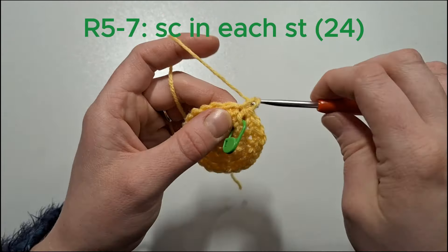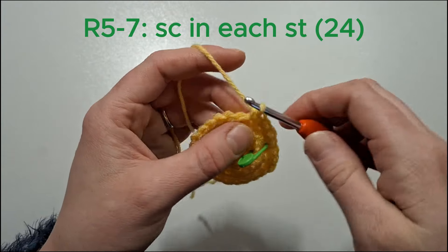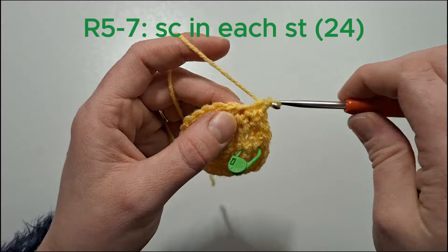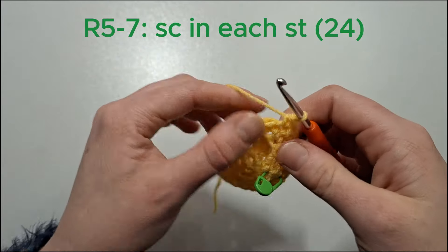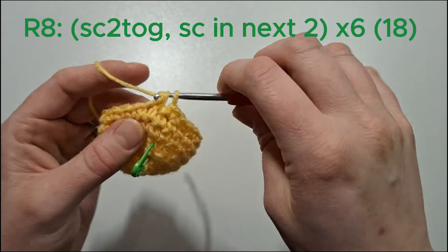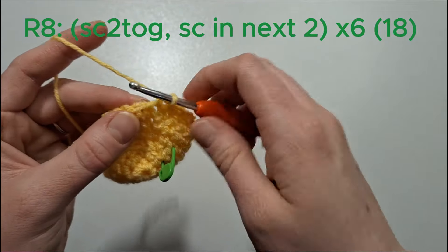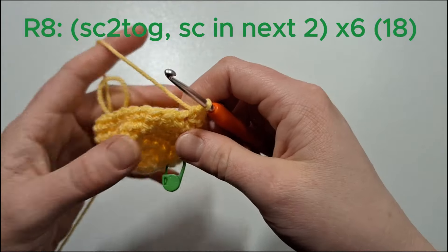For the next three rows we're just going to single crochet in each stitch. We're now going to single crochet two together and then single crochet in the next two. We'll do that six times.